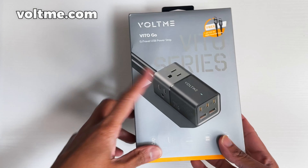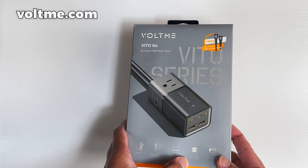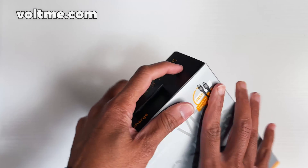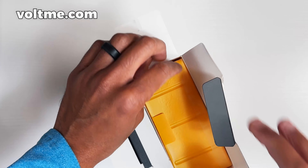So here we go — this is the Veto right here. Just unboxing this box, which is packed very well. It says it can charge eight devices simultaneously, has fast charge, and has the GaN Power Tech. The box looks good, so now let's unbox this thing and see what we're working with.